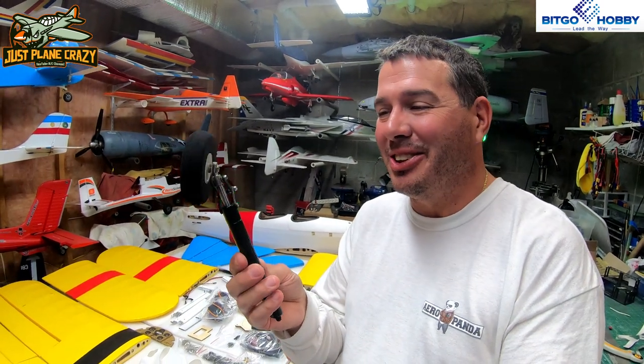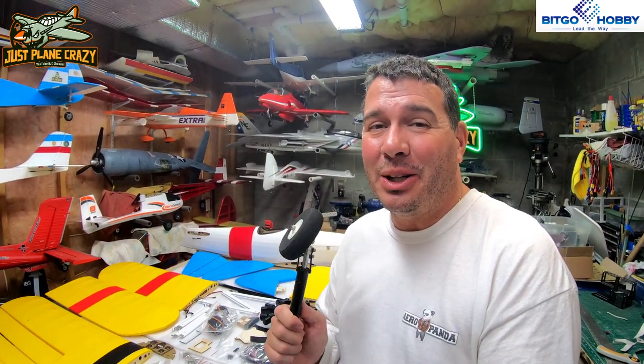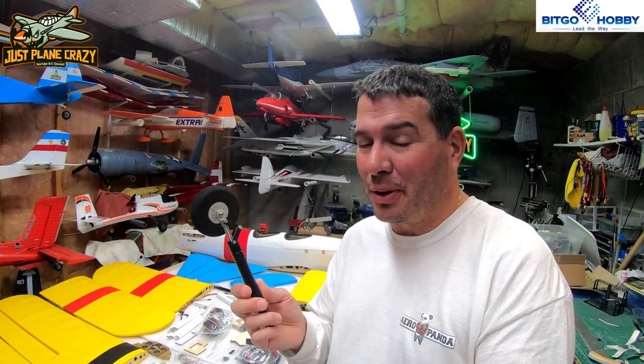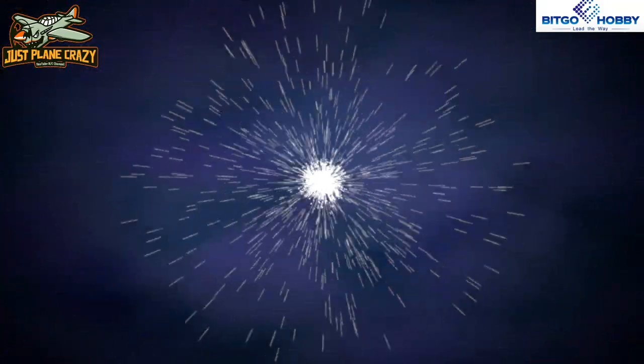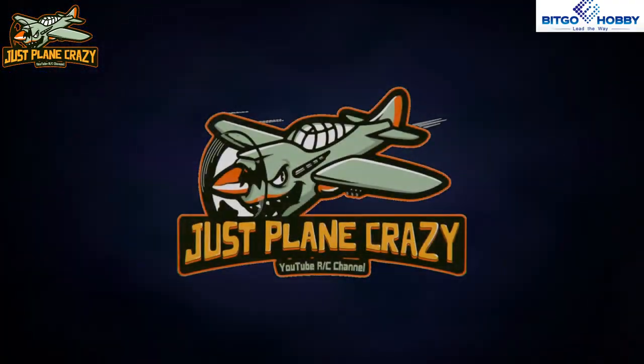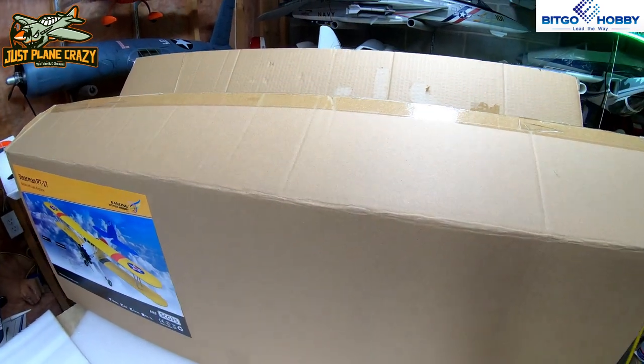Look at this hydraulic cylinder landing gear! This is the Dancing Wings PT-17 balsa ARF Stearman from Vitgo Hobbies. I'm super excited to dig into this thing. Let's get to the unboxing — and there it is behind me, guys. This is going to be a cool unboxing. I cheated — I took a peek inside, but nothing is open yet. We're going to go through this together. Let me tell you a little bit about this thing from Vitgo Hobbies — you guys need to go over there and check them out, link down in the description below.